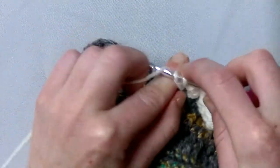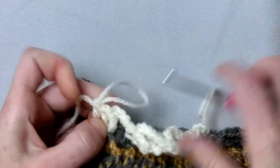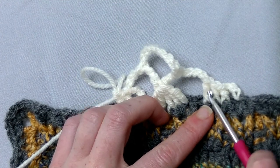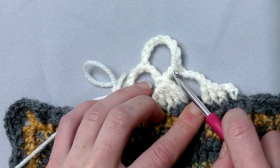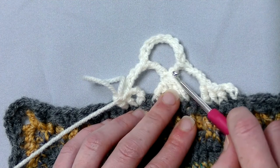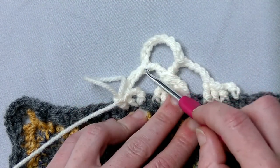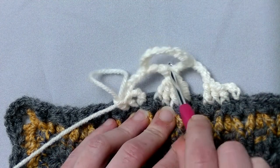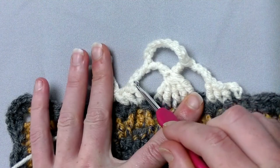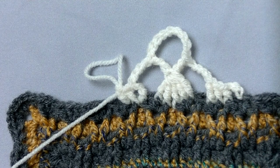And then two front post double crochets and there's the last one. And now you have the open parachute stitch. Here it is: two front post double crochets, one treble — only front post — then four chains, yarn around five times, and make five front post treble crochets. Finish it off by ending off here, then chain nine. Make a treble crochet in the middle of the five front post treble crochets. Then chain four and a front post treble crochet, and end off with two front post double crochets. And then you have the open parachute stitch.